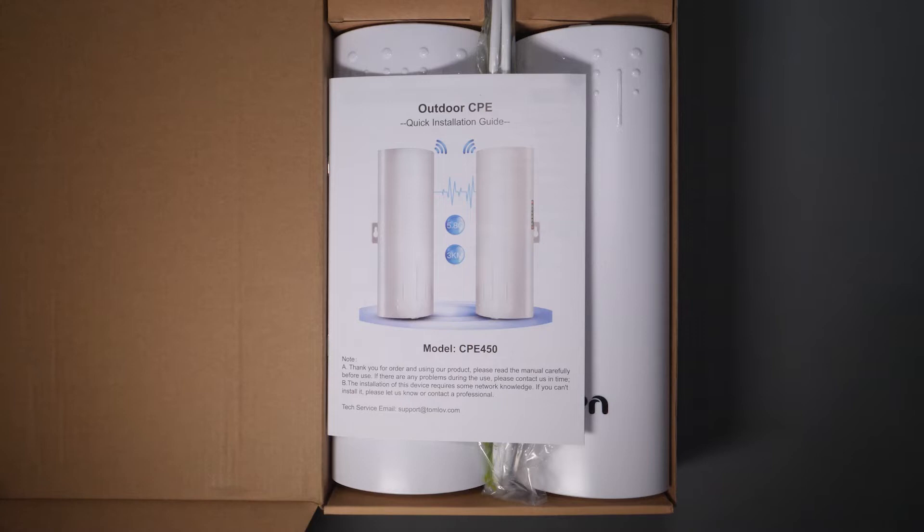Full disclosure before we get into reviewing this device: they did reach out to me and send me this device for review. They had no input or influence on the video, and the contents, opinions, and test results are completely my own. They didn't sponsor this in any way, nor have they seen this video before it was published.